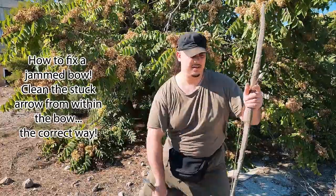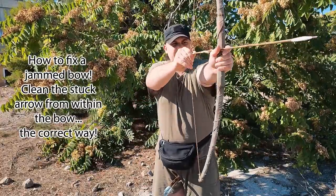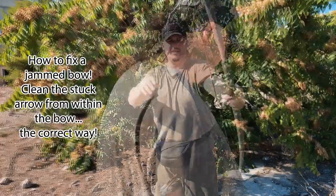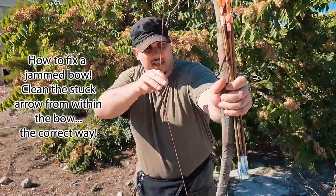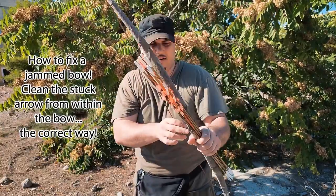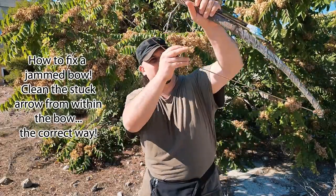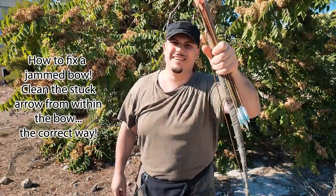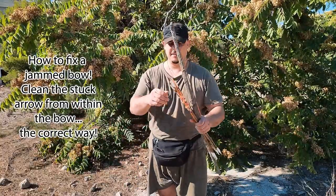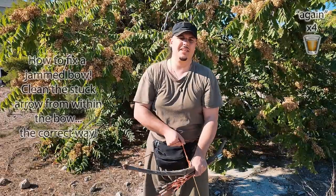First I'm pulling out the magazine. Then I'm pulling back the string and the stuck arrow will be ejected out. Then I'm releasing the string forward again. Now I'm racking the bow again and I'm checking inside its chamber to make sure that it is clear. I'm releasing the string forward again and now I can shoot in the air — it's clear. And now I can load back the magazine, rack the bow again, and the next live round is loaded.